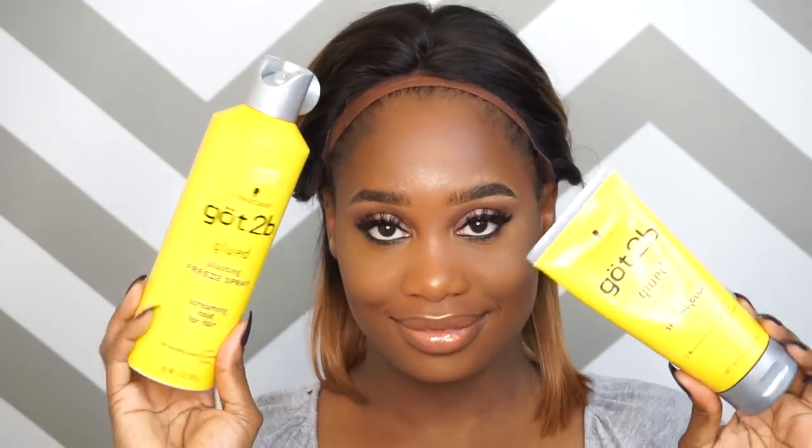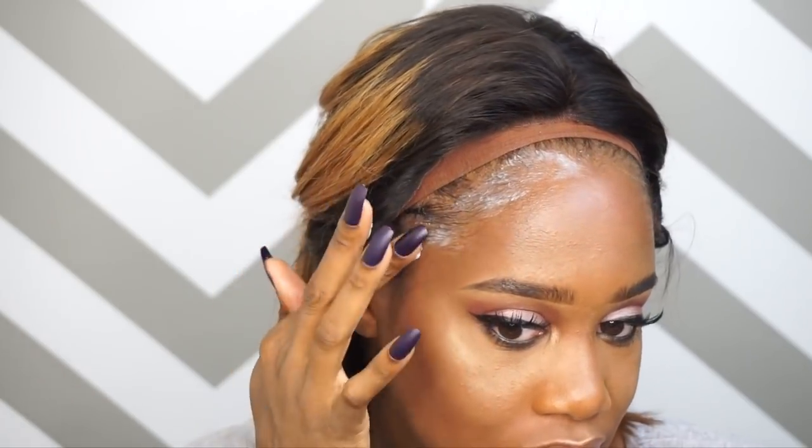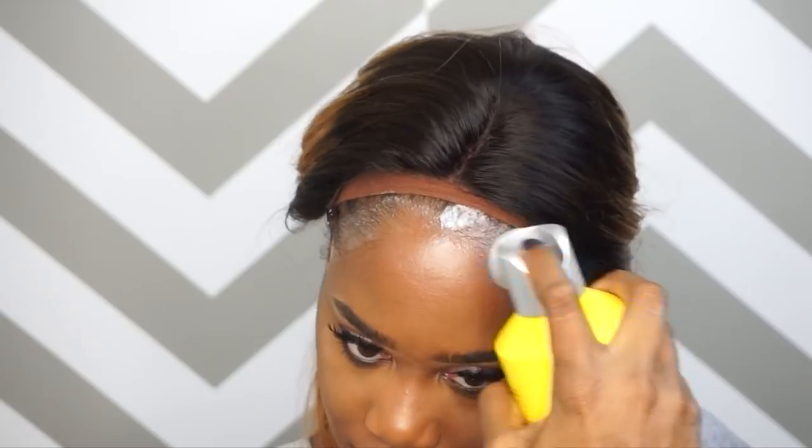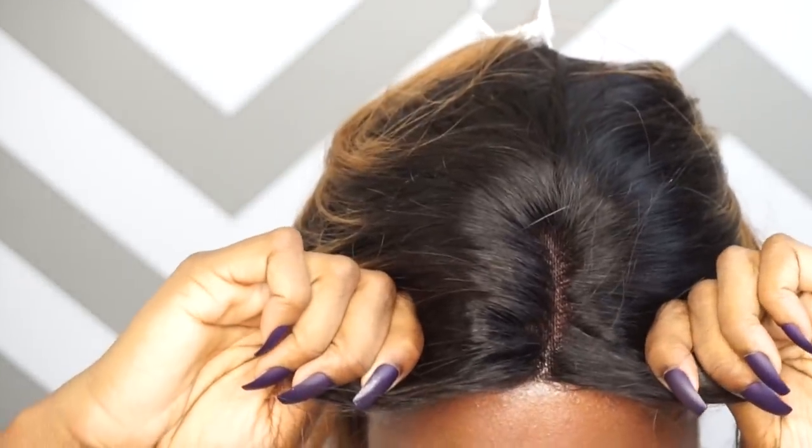So I'm going to be taking my GOTS2B, my free spray, and my gel, and I'm going to be putting that on my hairline first, starting with the gel. I'm just going to put that all over my hairline and then go back in with the free spray and just spray that. Then I'm going to wait for it to get a little bit tacky before I pull the unit down and secure it.